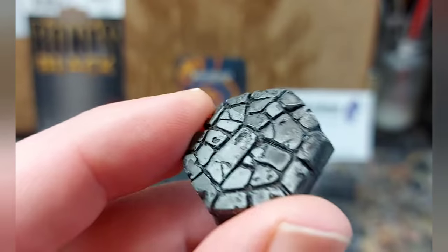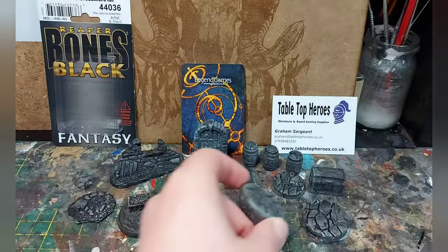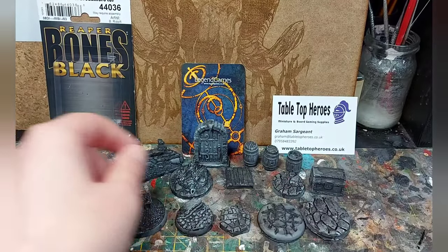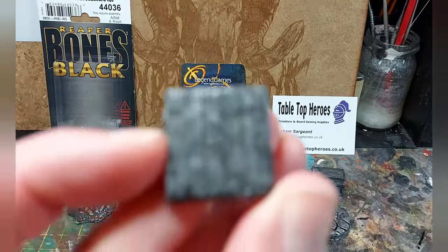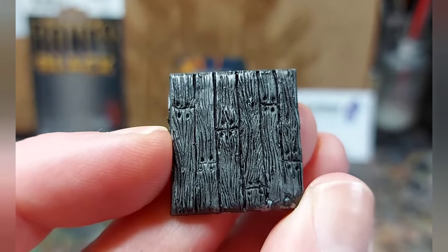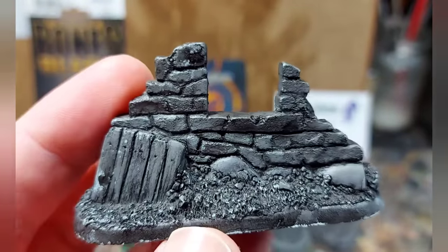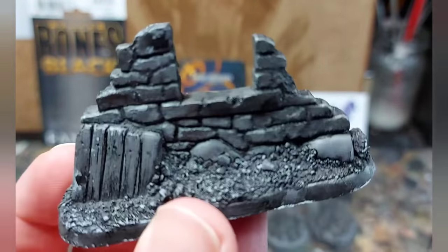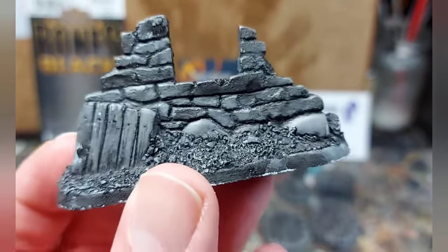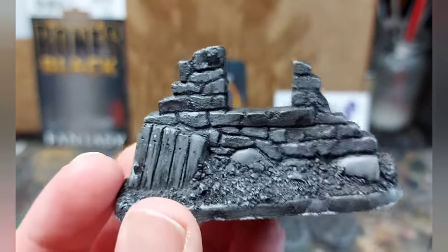We've got a standard hex flagstone base, and a couple of larger flagstone round bases — quite nice, quite a lot of depth on the detail. We've got a floorboard square and what I really like about this is the amount of detail in the wood grain. I think that's going to paint up really well. Then we've got this ruined wall piece and what I like about it is there are no era-specific scenic items on there. You could use this for fantasy, World War II, modern — whatever.